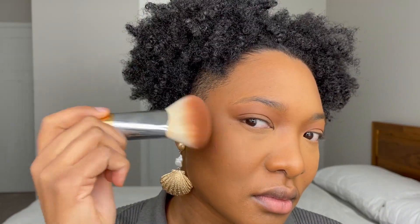Just to bring back some warmth to my face, I'm bronzing with the Covergirl Queen Collection in Ebony and applying it with the Marc Jacobs brush, number 79. I added too much bronzer so I'm using my finishing powder just to tone it down.